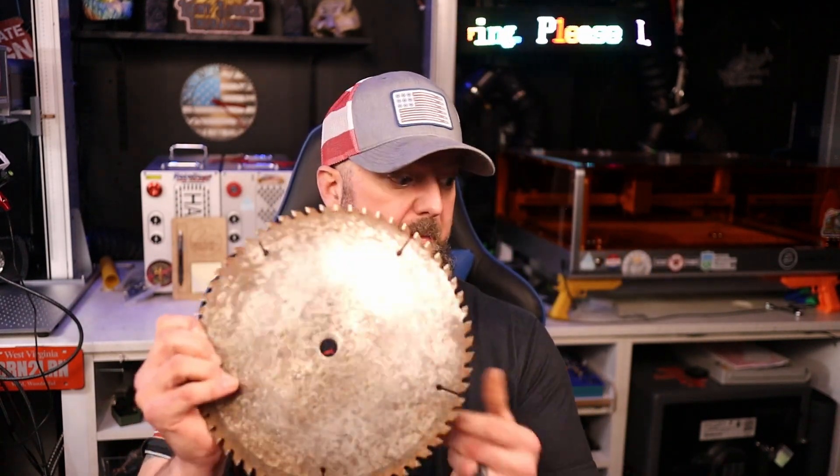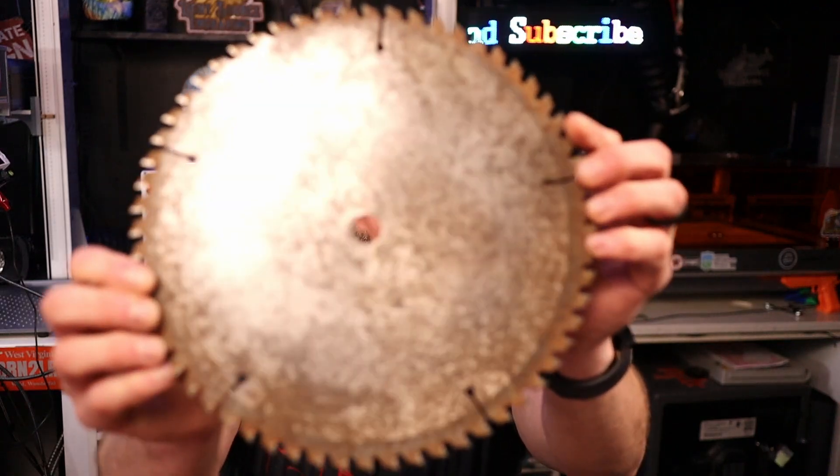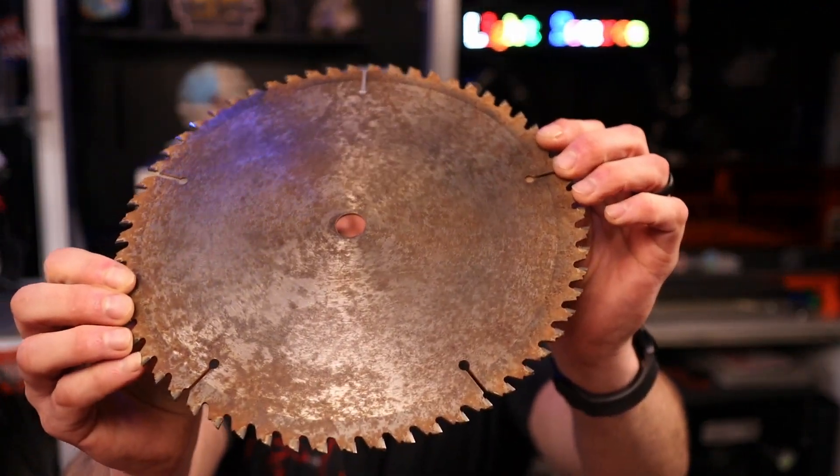This is a 10-inch saw blade. So let's just get right with the program. It's 10 inches, which is about 253 millimeters. Now the first thing I did was take this outside and go over it with 60-grit sandpaper and my random orbital sander. I'll throw some footage in now.